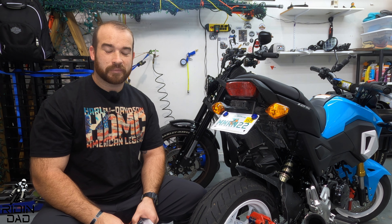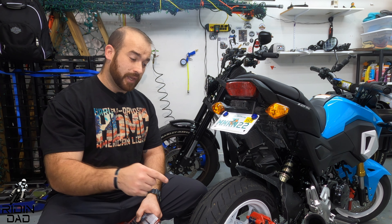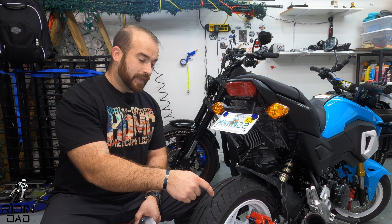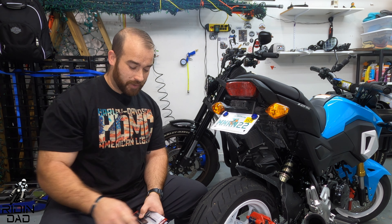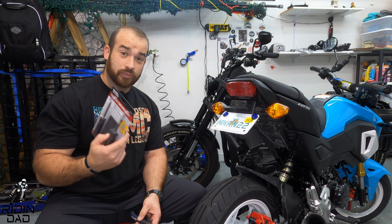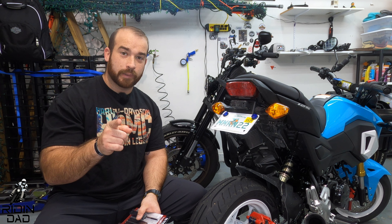What's up everybody, welcome back to the Riding Dad channel — or welcome either way, glad to have you. Today we're going to be working on getting this nail out (you definitely need a tetanus shot to work with it) and patching up the tire. Let's roll the intro and get back to it.